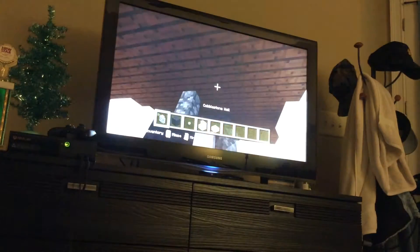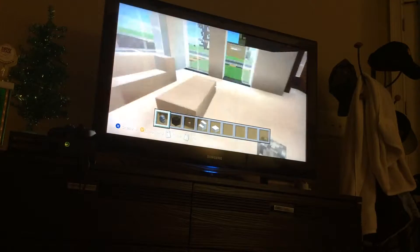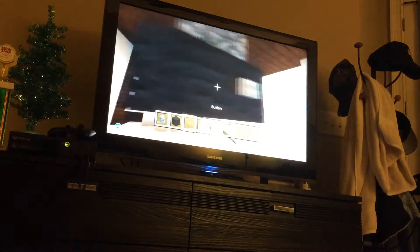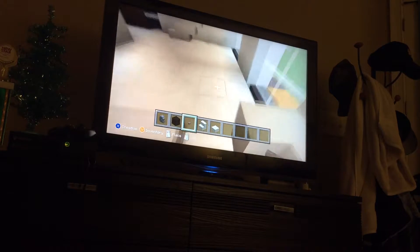I know, it does kind of suck, doesn't it? But we're going to have to deal with it. It's a very modern design. Sorry, that was one block in front. I'll just redo all that. Alright, we got a two-thick TV. Alright, that'll be it for the living room.